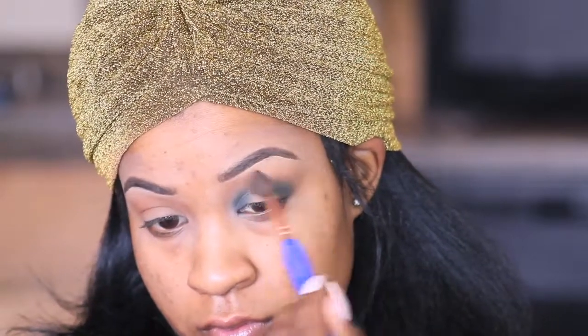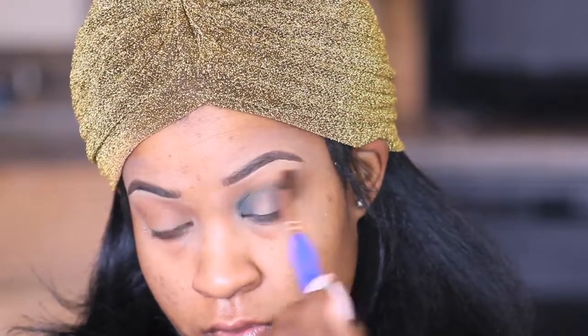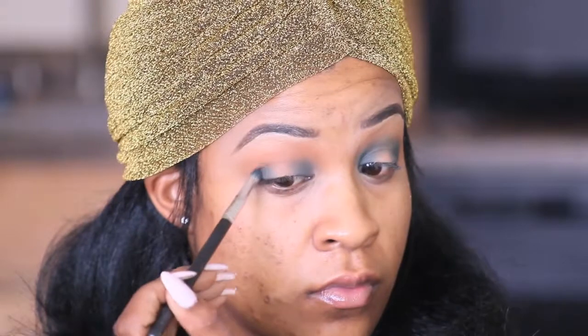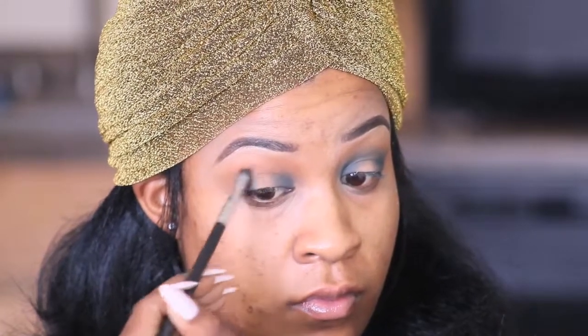Alrighty guys, so what we're doing here is called the halo effect. You want to make sure you get good pigment in the corners of your eyes, in the inner corner and in the outer corner, and then towards your crease you're gonna connect it like a halo.